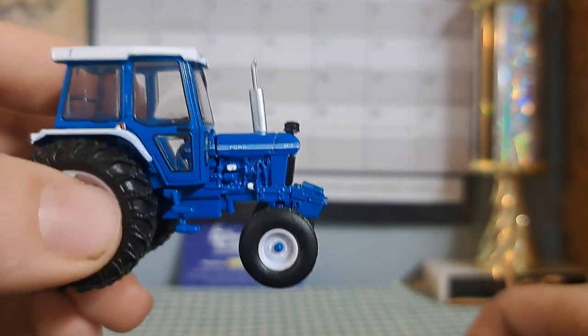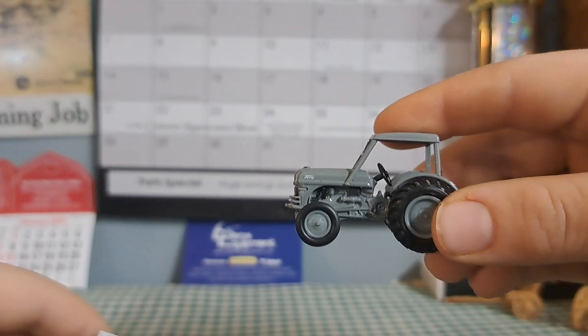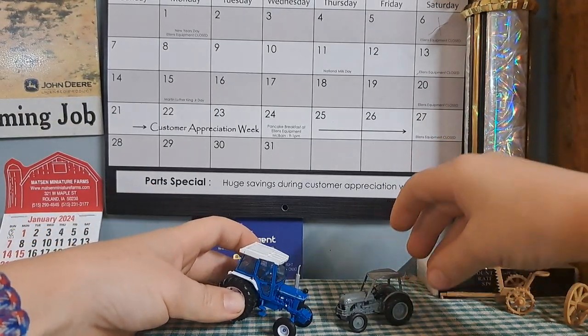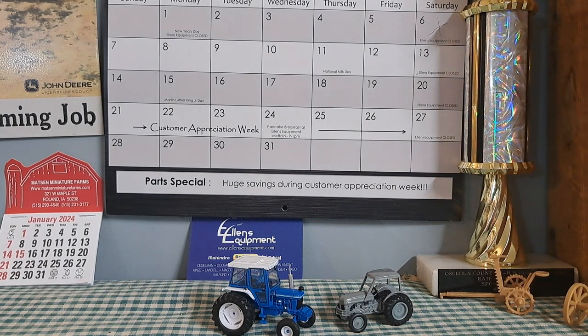So there you have the 5610 and the Ford 8N. There you guys have it — a review on these. Make sure to like and subscribe, and thank you for watching. We'll see you in the next one. Bye-bye.